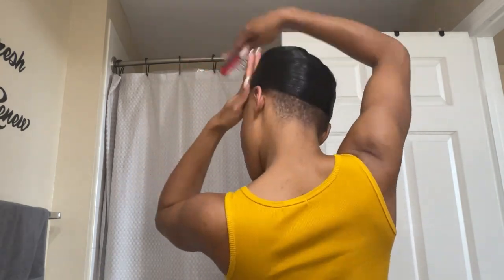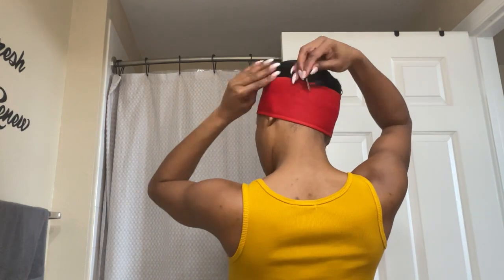If you guys want a tutorial on how to wrap your hair, just comment below and I'll definitely do one. I wrap my hair, put on my velcro strap, and then put some clips in the top to keep my hair in place — you can see it's falling off the top a bit.